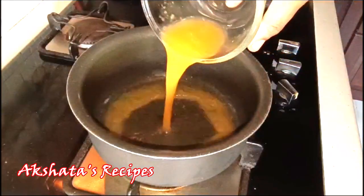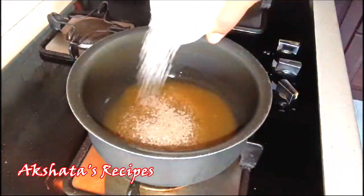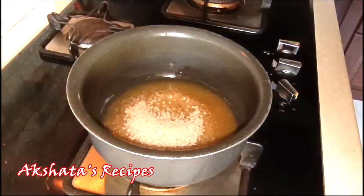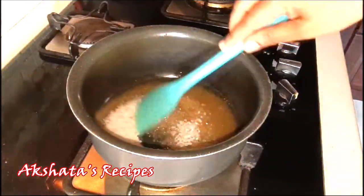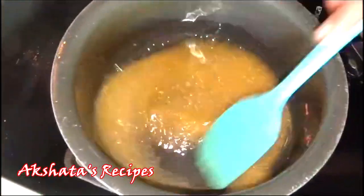Now in my pan I'm going to add the orange juice and one cup of sugar. We're going to mix this until all of the sugar dissolves, and cook it on low to medium heat until it starts to come to a boil.